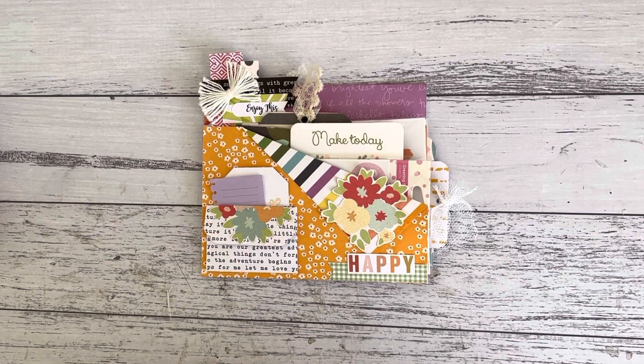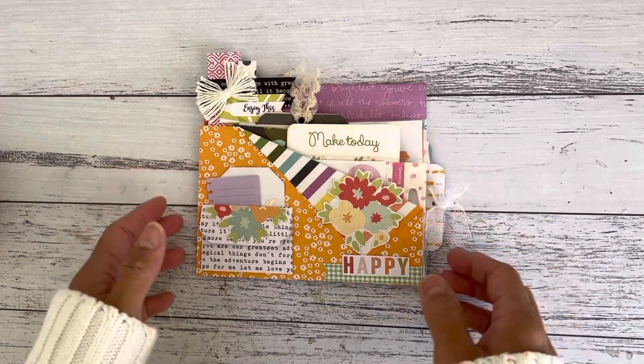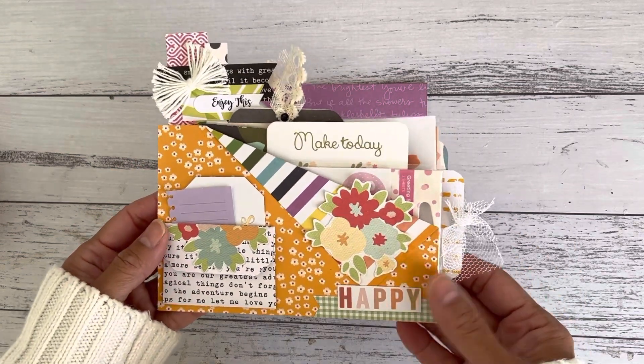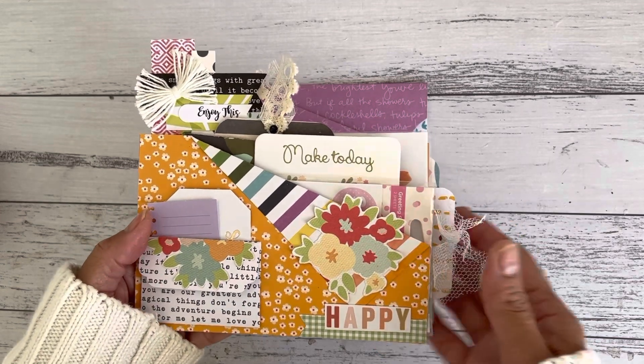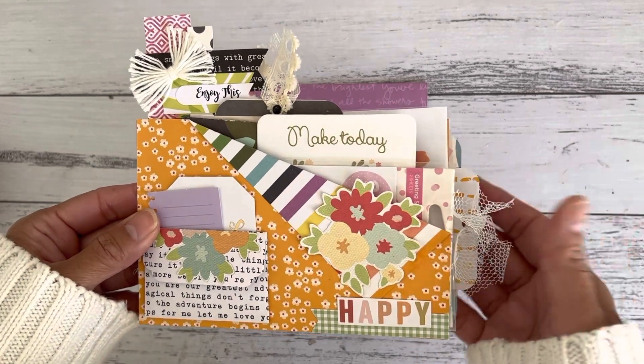Hi everyone, it's Sandy. Thank you for joining me here on my channel. I have a really quick and simple easy fold - a double pocket insert that you could make in under five minutes. Then the fun part is embellishing and decorating your pocket and adding all of your fun goodies inside. You can put so much stuff in here. I'm going to show you what I put inside my double pocket insert, and you can also use these pockets to add photos, large ephemera pieces in here as well.